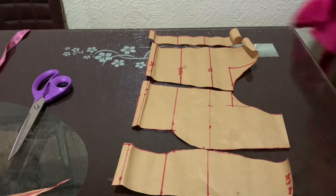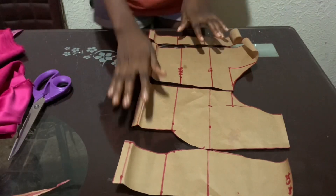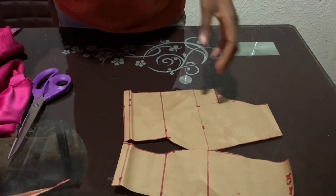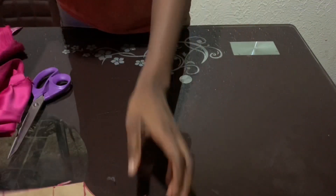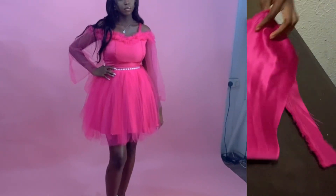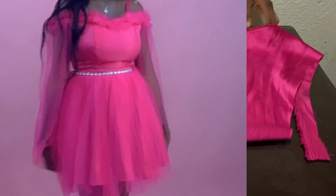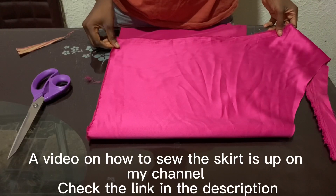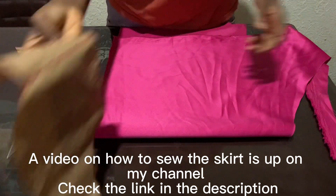Hello guys, in my last video I showed you how to draft an off-shoulder bodice, so today I'm going to show you how to sew an off-shoulder bodice. This is the continuation of a video on how to sew a ball gown — this particular style on the screen, which I used for my birthday. I'm going to show you how to make the top for this dress.